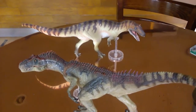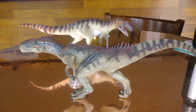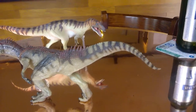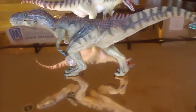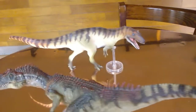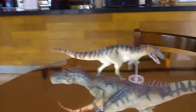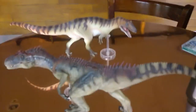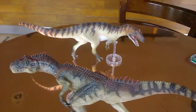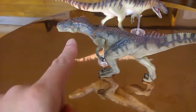Here we have the Papo Allosaurus scaled up. Papo is larger — I'm guessing representing a specimen of maybe about 12 meters, compared to the PNSO specimen here. But you can obviously see a difference between the two.